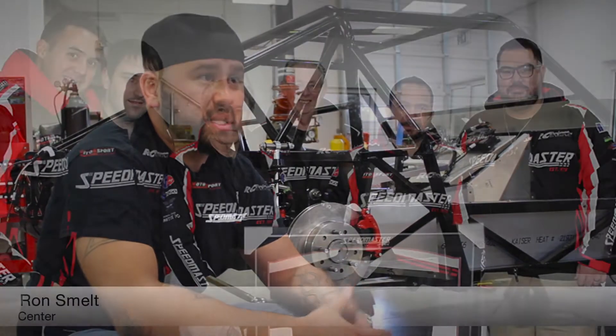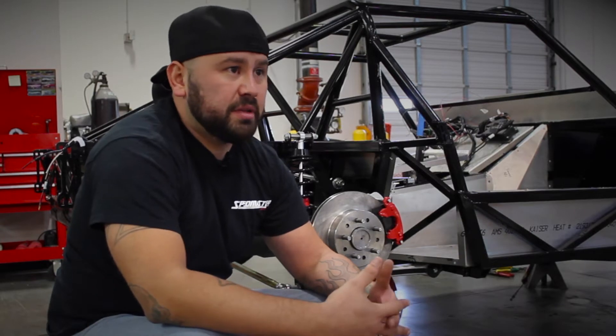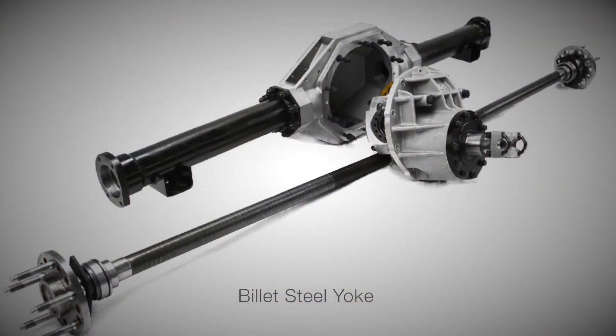Ron Smelt is one of the guys that really came along and helped us design some quality suspension components. He came from a V8 Supercar background, so the stuff that they run in those cars is always designed for lots and lots of abuse.